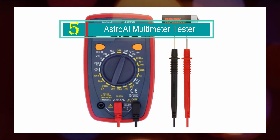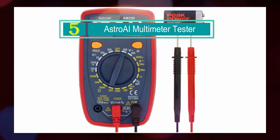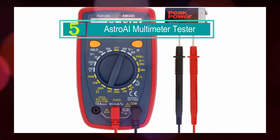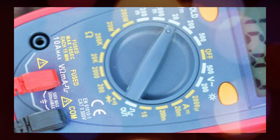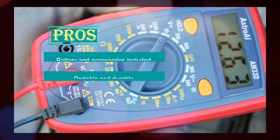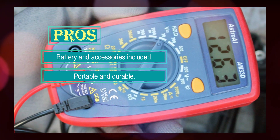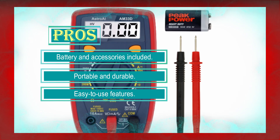Number 5: Asteroid Multimeter Tester. The Asteroid Multimeter Tester is a versatile and reliable tool designed for both industrial and household electrical problem solving. With its wide range of measurement capabilities and user-friendly features, it is suitable for various applications, including household outlets, fuses, batteries, automotive circuit troubleshooting, and testing electronics in cars.